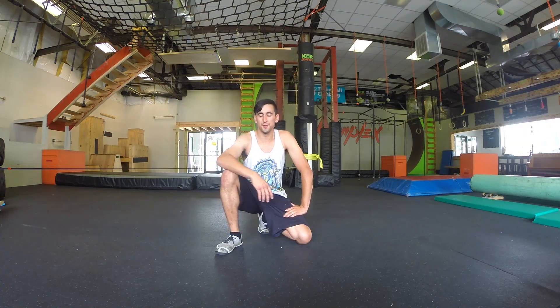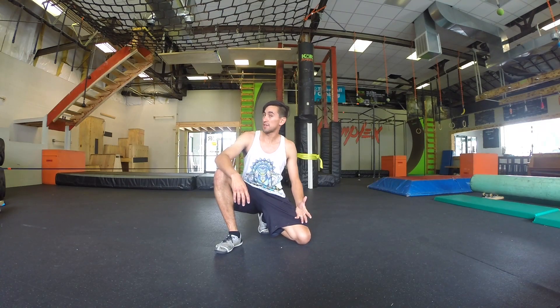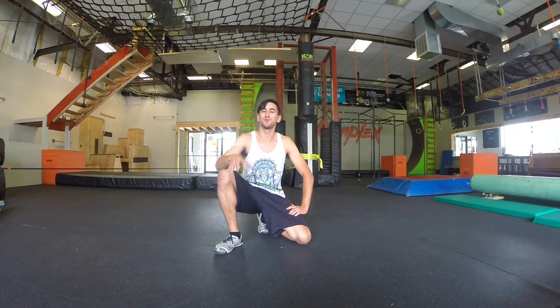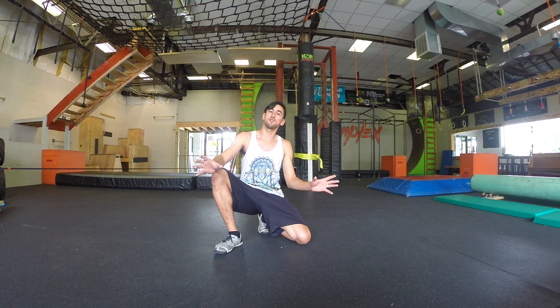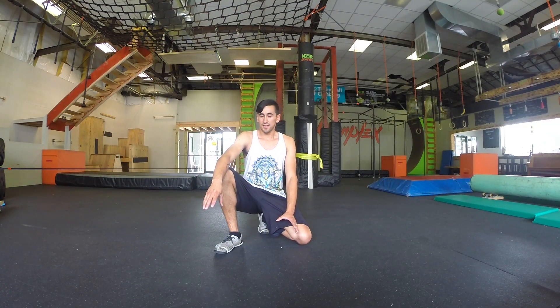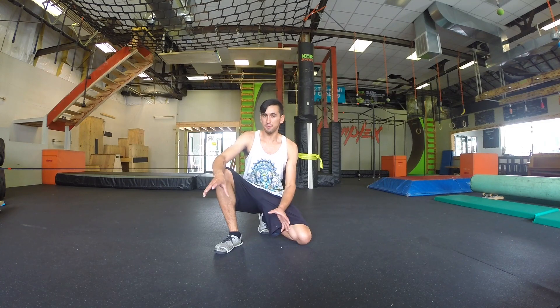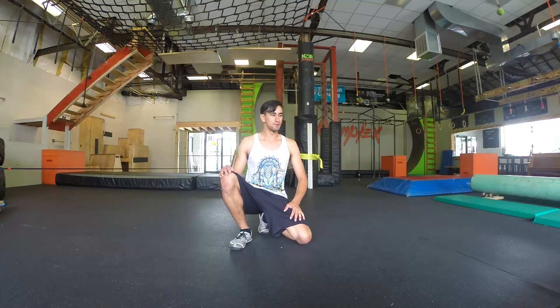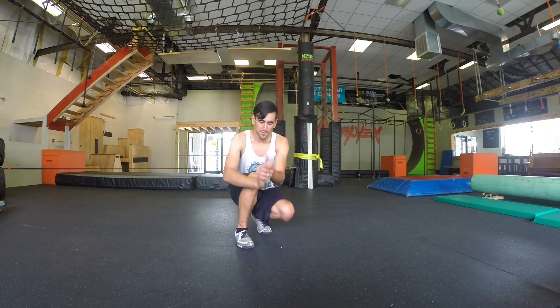Hey guys, Kyle from Epic here to teach you a really fun tutorial on a really awkward roll. I don't know what it's called — I've actually never even tried looking it up. But if you guys know the name, please let me know so I can put it in the title. For now I'm just gonna call it the funky roll. But real quick, let me show you what it looks like. It's really awkward, I promise, but we'll go through breaking it down and hopefully you guys can figure it out and be rolling all over the place just like me.